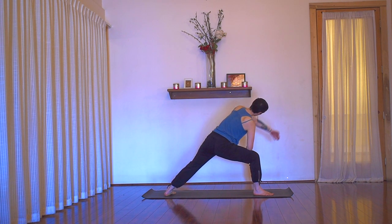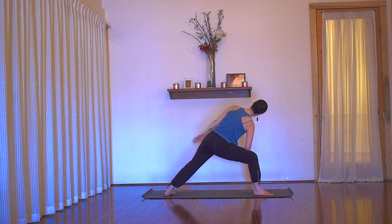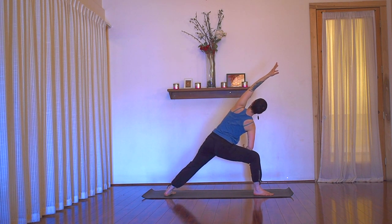Inhale, reach your arm over your ear. Bend the elbow. Exhale, open the chest. Inhale, sweep the arm over the ear. Exhale, bend the elbow — squeeze top, middle, bottom tip of shoulder blade. Inhale, reach long, lengthen. Exhale, bend the elbow, open the heart. Inhale, arm over ear — stay there this time. Feel the neck as an extension of the spine, as an extension of the back leg.